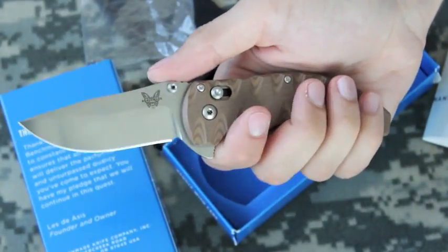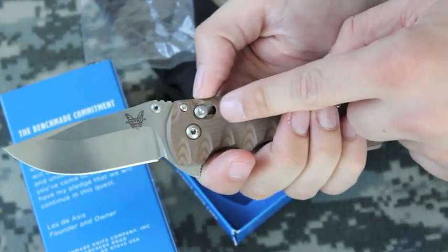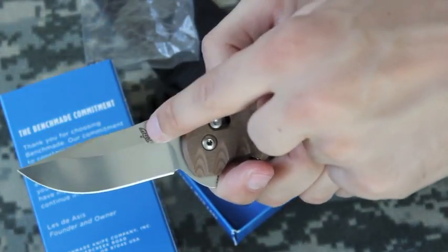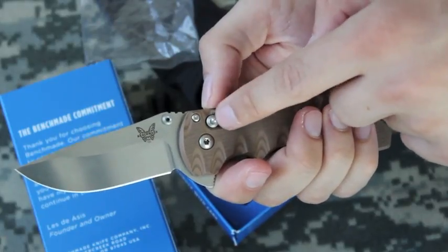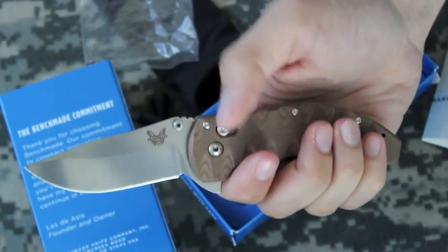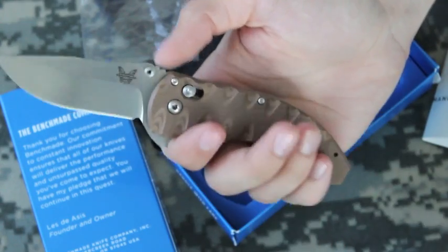I've seen video from Benchmade that shows this axis lock can withstand 600 pounds before the tang of the blade breaks. So the axis lock doesn't even have a failure — not even a soft failure where it just slightly bends. It's actually the tang that has the failure.